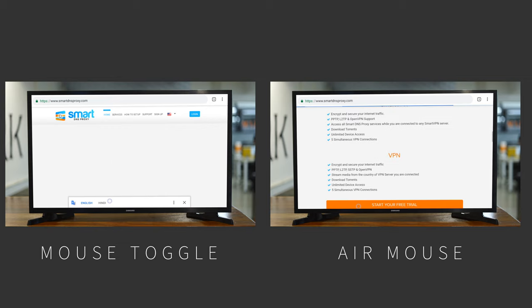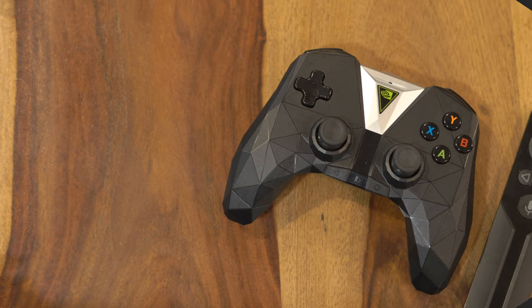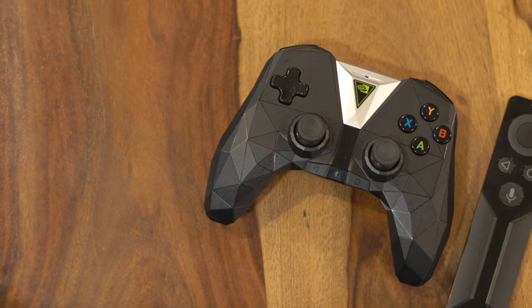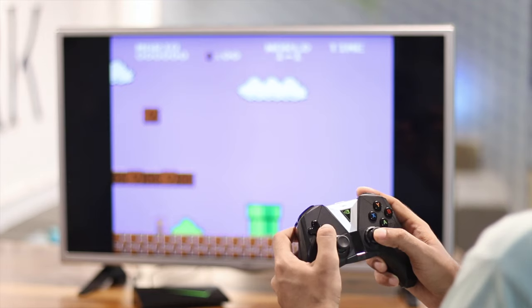As you can see, the air mouse is significantly faster. I might sound a bit harsh towards it, but I personally found the air mouse on par with what the Nvidia Shield offers.